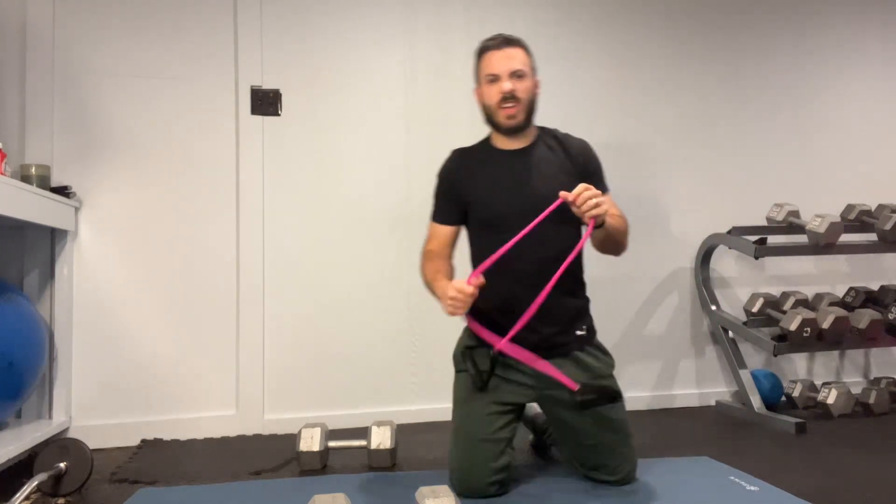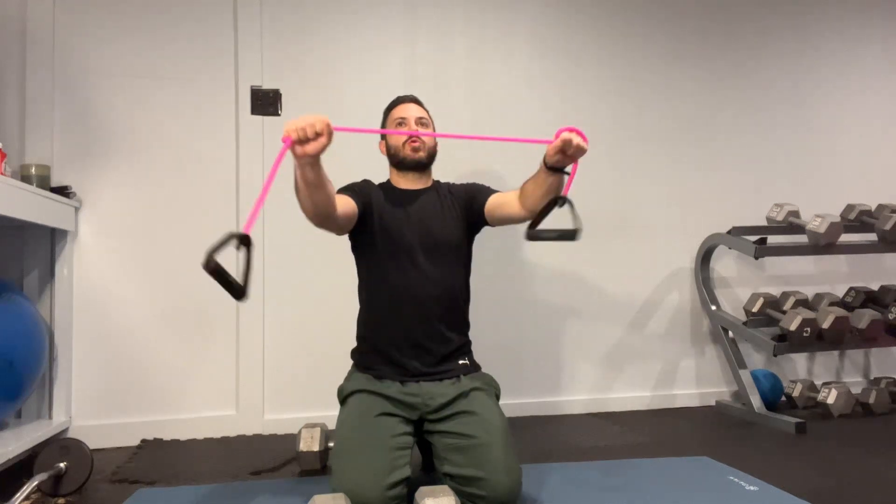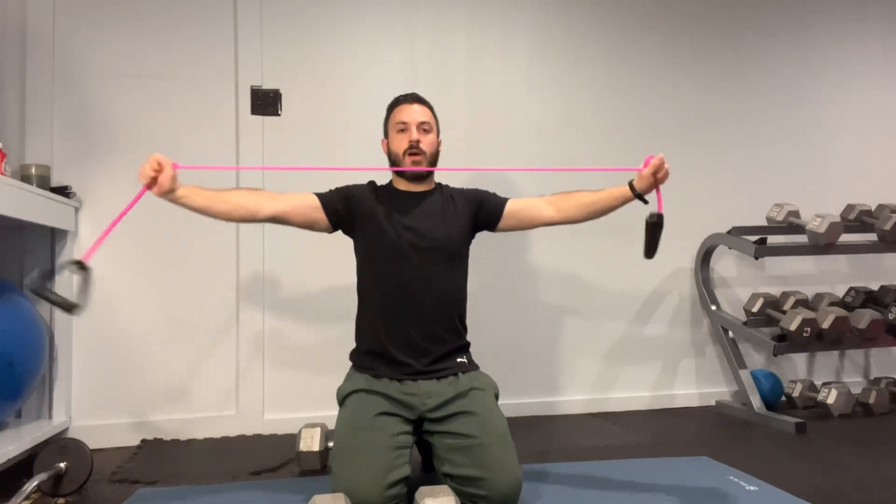Another key for strength — loosening but getting strong — is using resistance bands. Getting a nice stretch, but also working on the strength of the upper back.